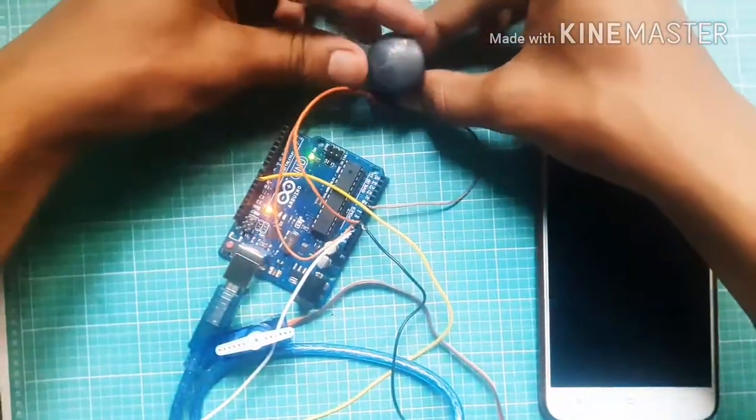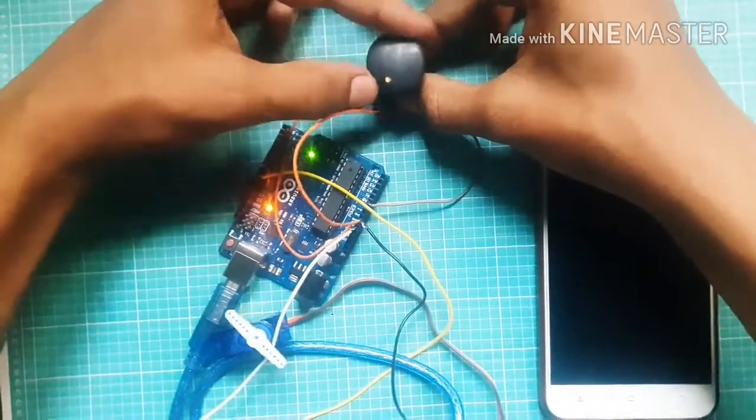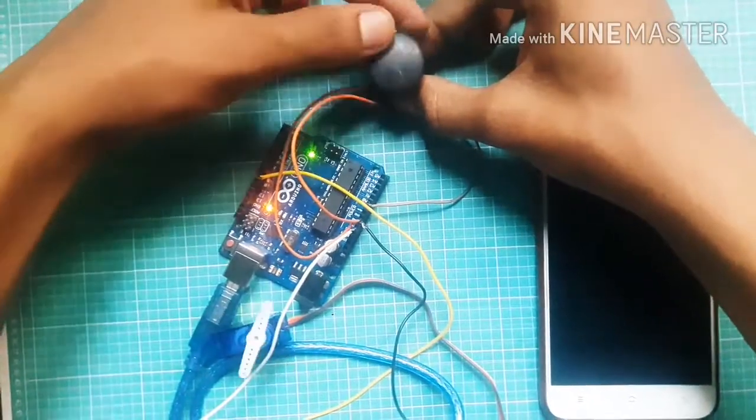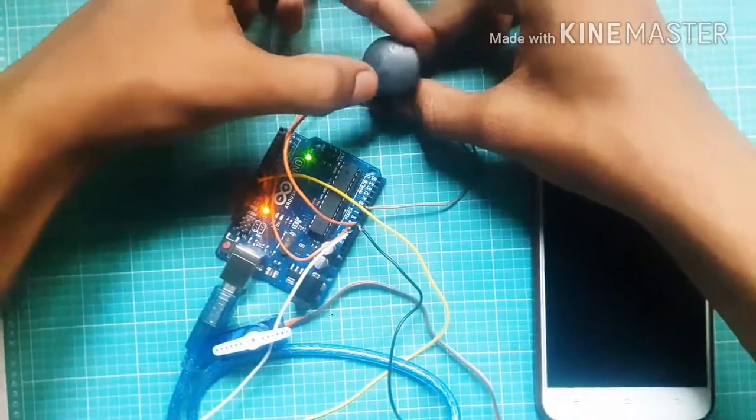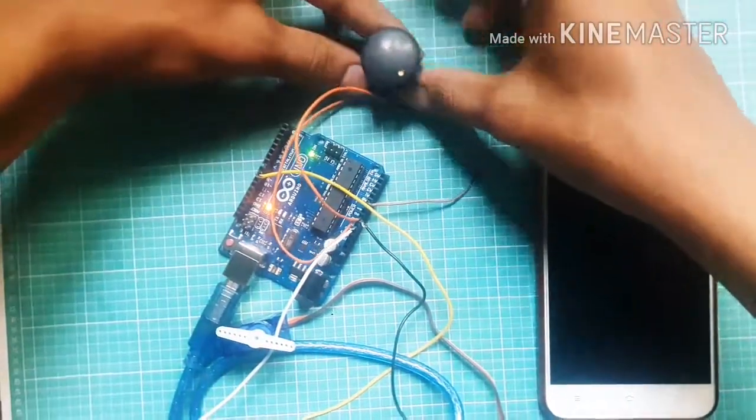The servo motor now works from the potentiometer. Turn the potentiometer right and the servo motor turns right; turn it left and the servo motor turns left. Here you can see the result.